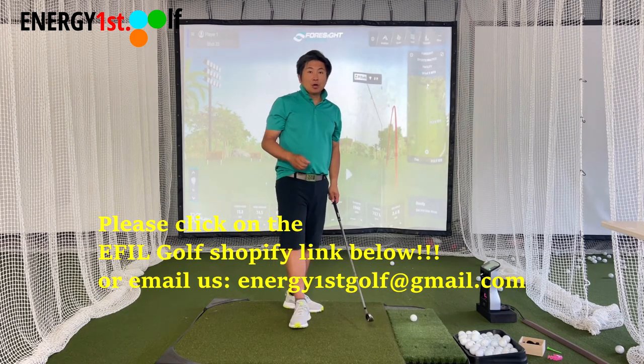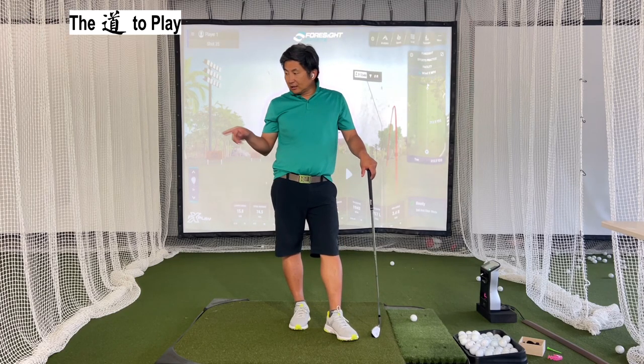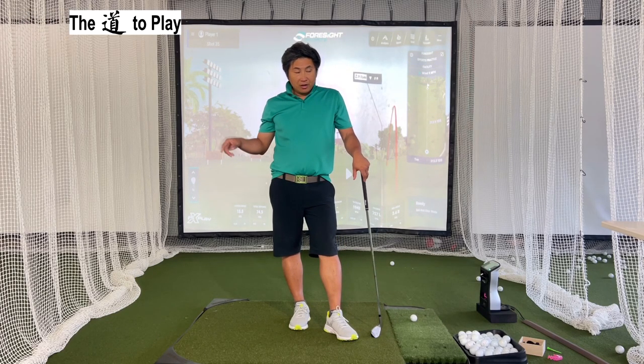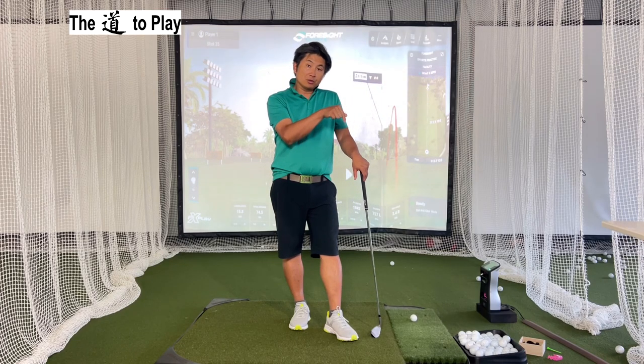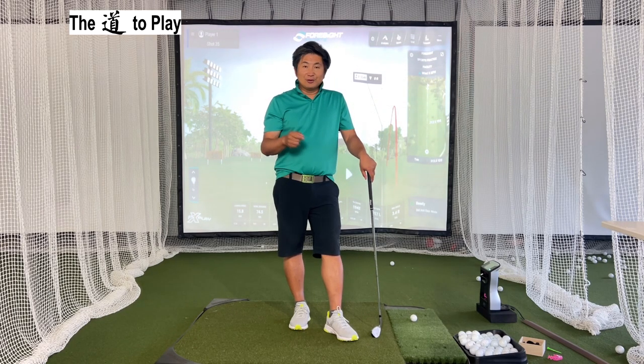All right, we're going to end right here. If you have any questions, leave a comment. Don't forget to click like and subscribe to the channel. We have two recommended videos and also a video regarding grip style, category, and workability. See you next time.